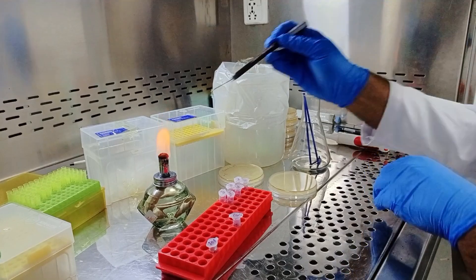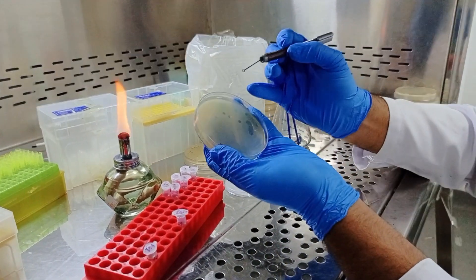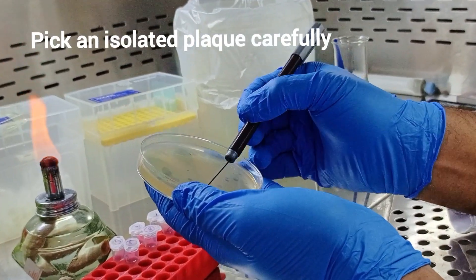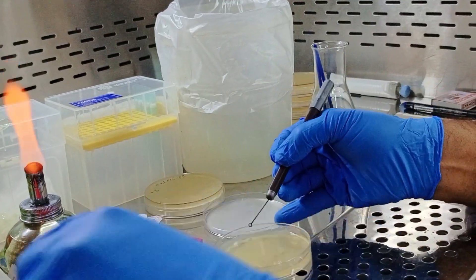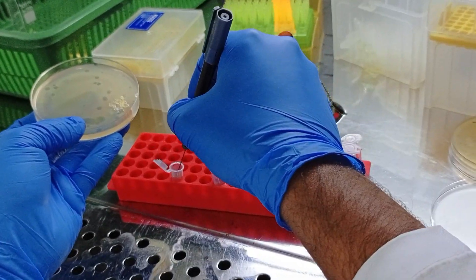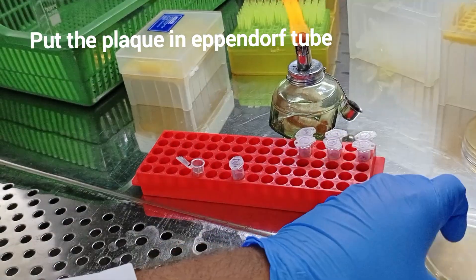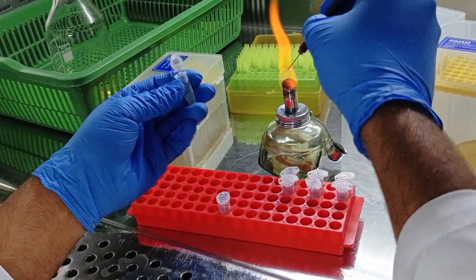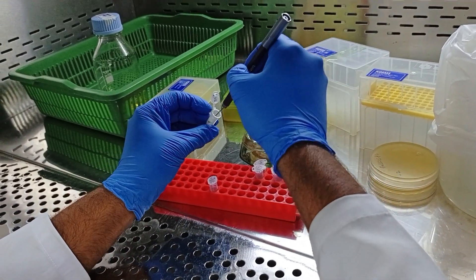Next, pick an isolated plaque with the help of a decontaminated wire loop. Heat the wire loop on a Bunsen burner and mix the plaque well with LB broth using the heated wire loop.